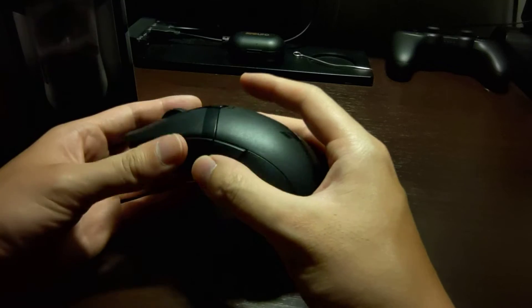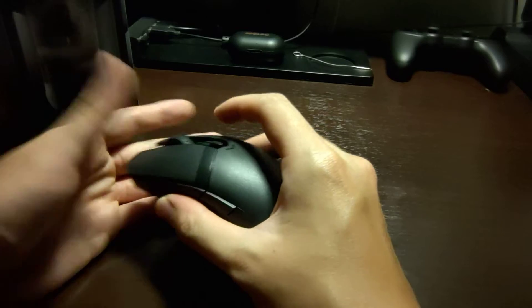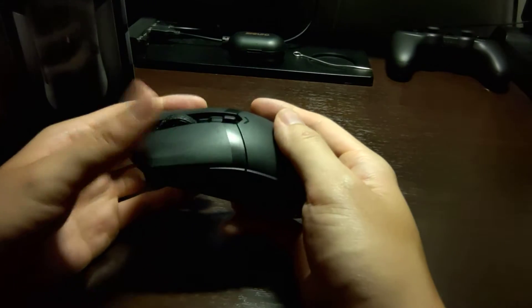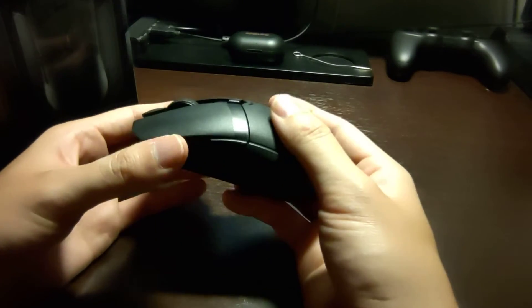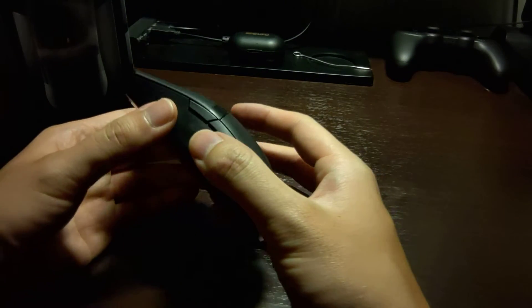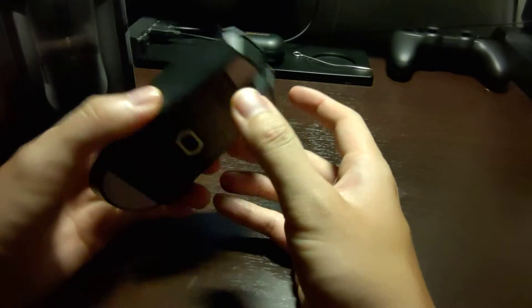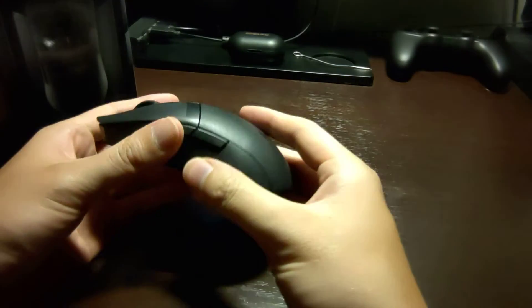Everything is made of cheap plastic. It doesn't warp or anything, but it's just lightweight textured plastic that doesn't give you a lot of confidence when you're holding it. ASUS says this plastic contains silver ions to provide antibacterial effects. I won't be able to confirm or deny if that actually works, but it does give you some extra peace of mind.